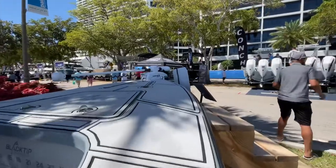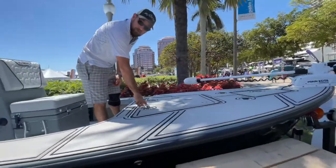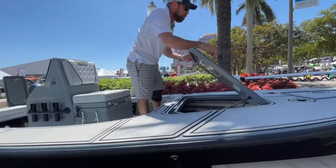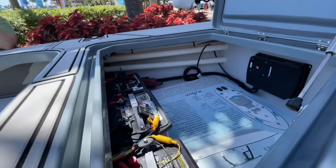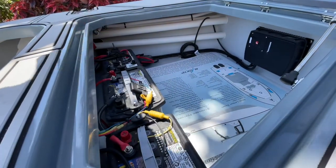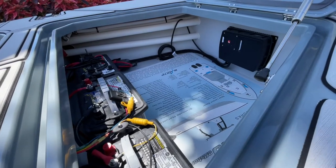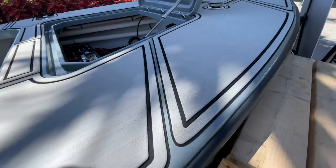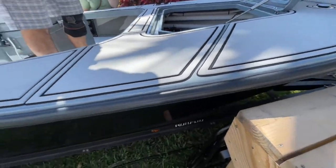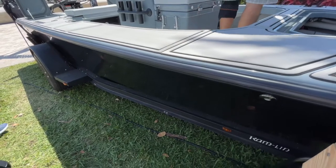Frigid Rigid cooler. Normally your fuel tanks are up here so you're limited on storage space. Total storage in here — all your batteries are here so you don't have to be a contortionist to get them underneath the console. That means your fuel tank is in the floor between the stringers, just like an offshore boat would be.